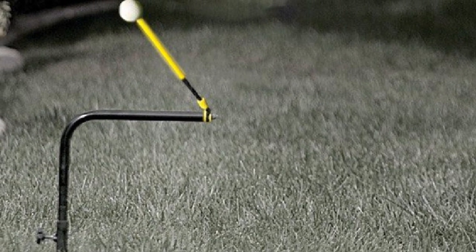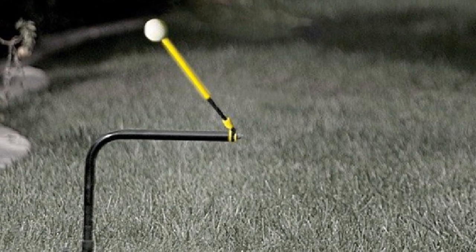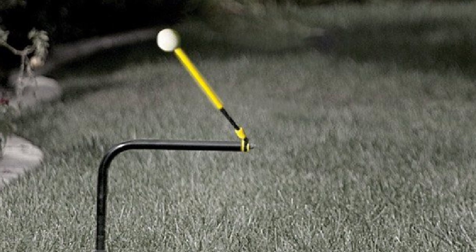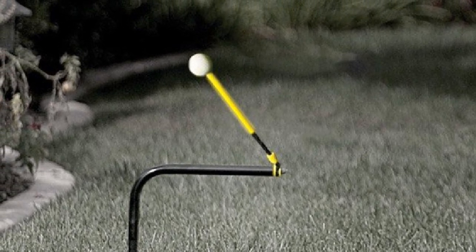If your swing isn't online, the ball won't rotate straight or smoothly. Consistent use of the SKLZ Pure Path Swing Trainer will help you develop proper mechanics and swing path to ultimately improve your overall game.